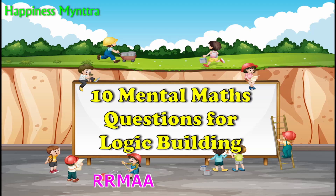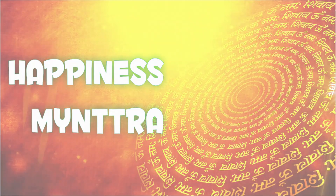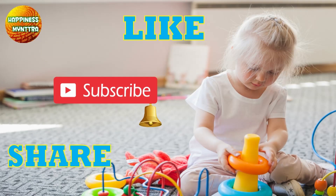Hello friends! Today's video will help to build observation and logical skills in children. Both these are key skills to build their IQ and help in overall development. Welcome back to Happiness Myntra. Do like and share your views in the comments. If you're new here, do consider subscribing for many more such videos.